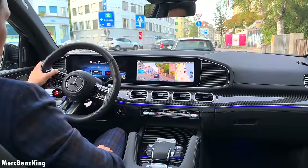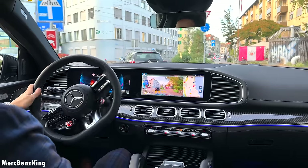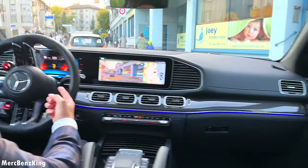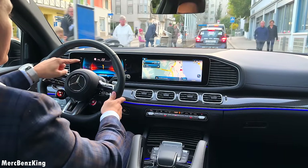You can also change the display view — for example to Super Sport — and then the gauges change to show RPM and the current gear in the center.